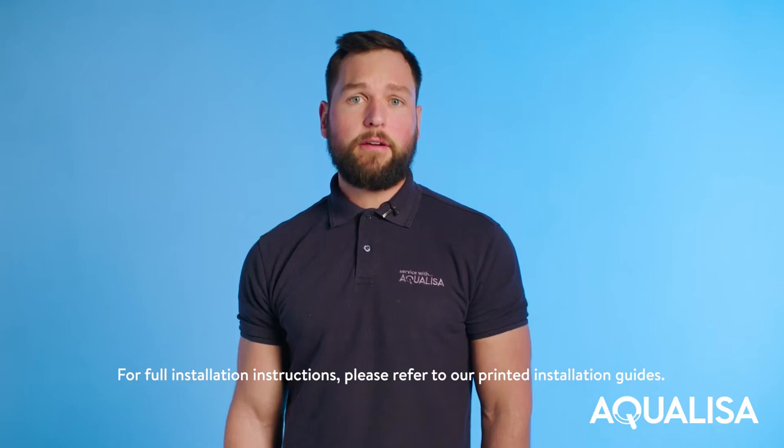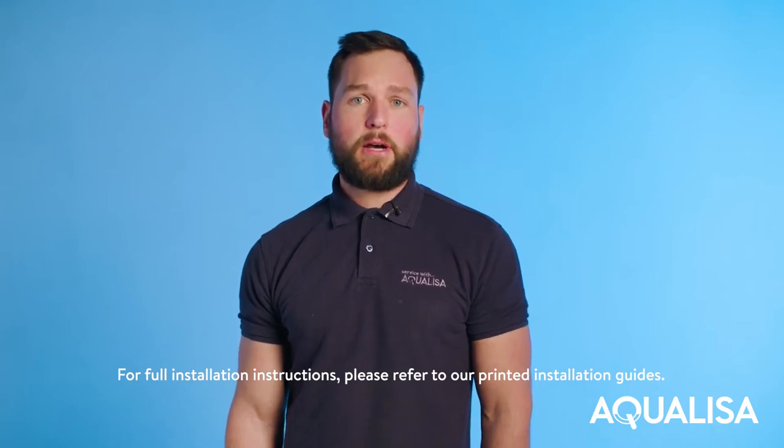Hi, I'm James. In this video I'll be showing you how to install an Aqualisa bath filler with overflow.